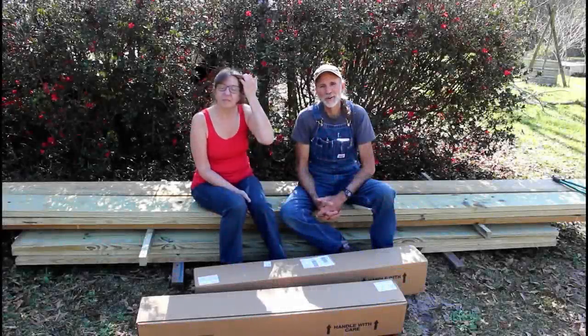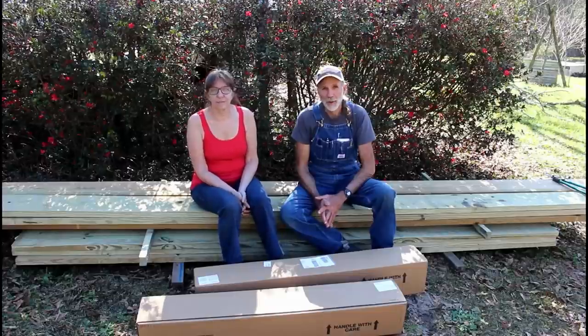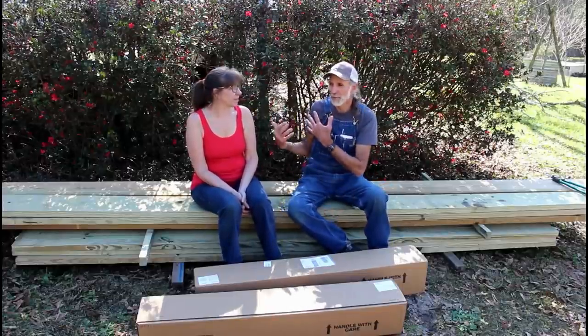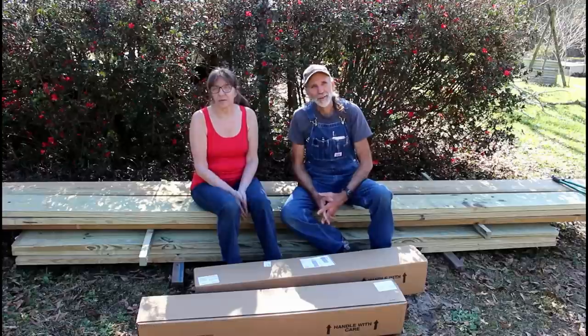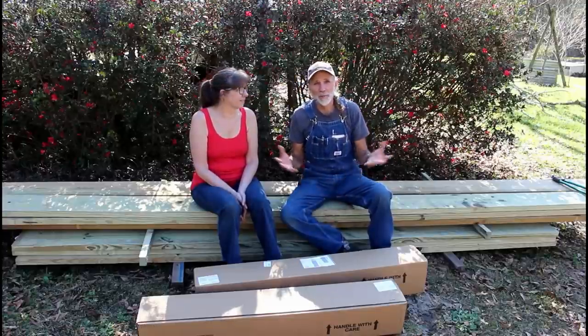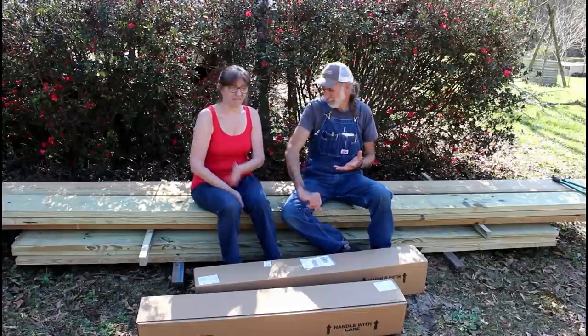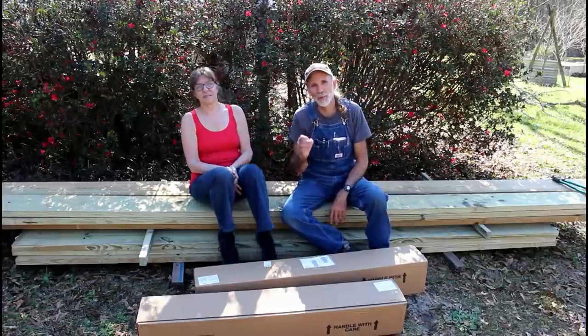Hello everybody, this is Danny and Wanda from Deep South Homestead. We are sitting out in our backyard today. The beautiful azalea trees are blooming behind us. You can't see it, but the maples are all bloomed out. It's a sunny, warm day in the Deep South. We had a fire this morning, and look, we're in short sleeves now, but that's South Mississippi for you.